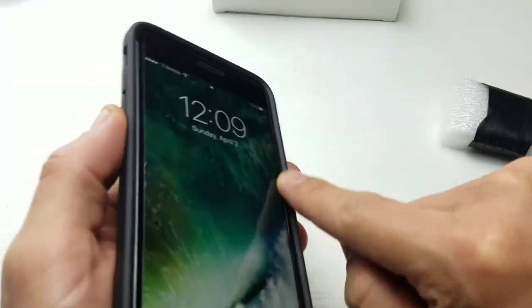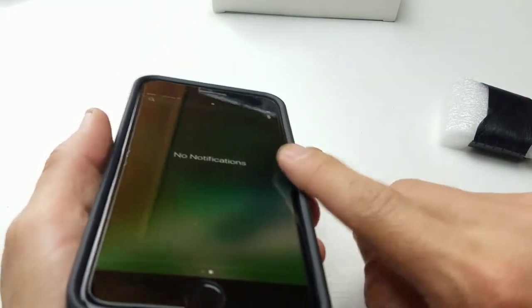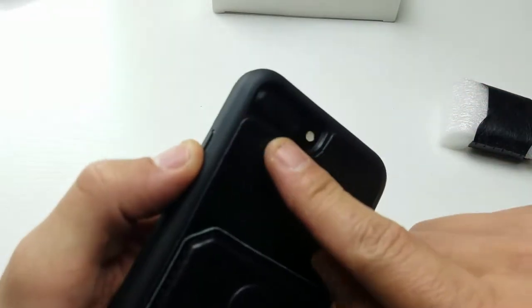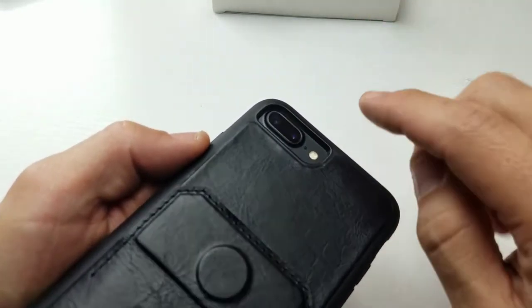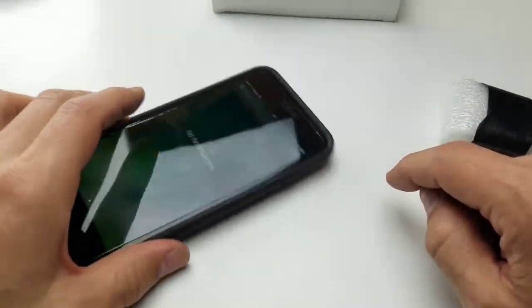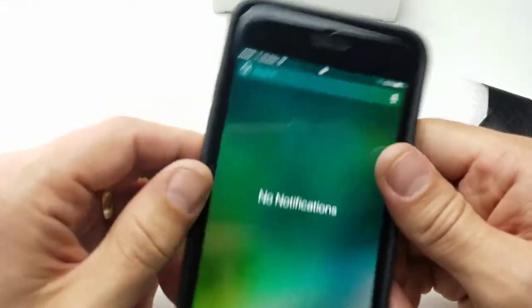On the rim here, on the edge — the bezel — it actually comes out above the glass a little bit, so when you put this down face down it's not going to touch your screen at all. Same thing here on the back: the lens — you can see that the lens sits a little bit further down and you have this little ring that's a little bit above it, so if you put it down this way and rub it around it's not going to scratch your camera lens either.